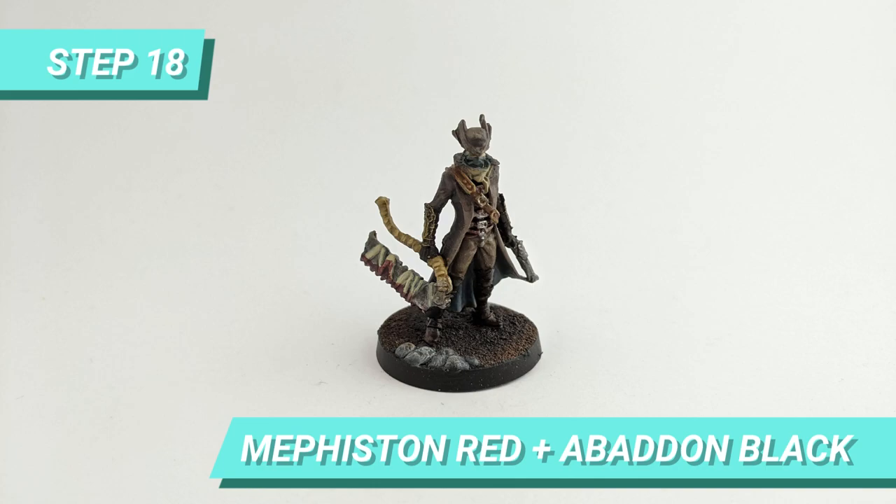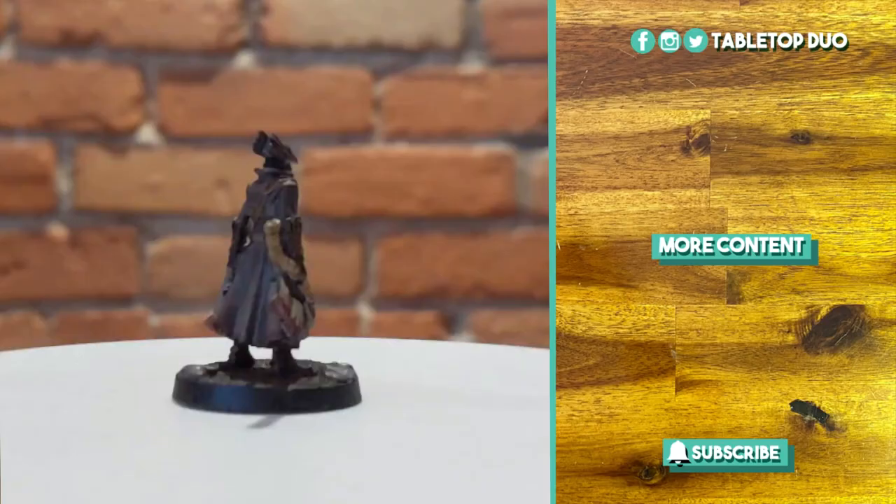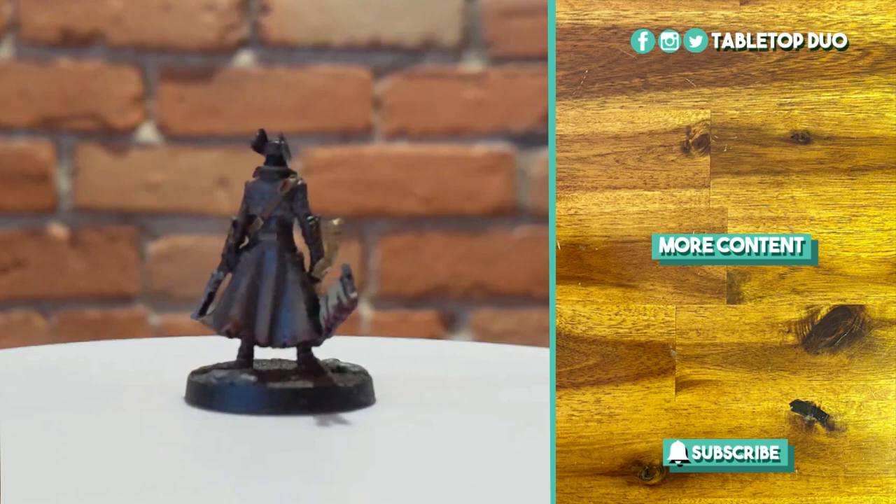Finally, I soaked the blade with some blood made of Mephiston Red and Abaddon Black. And this is the final result.